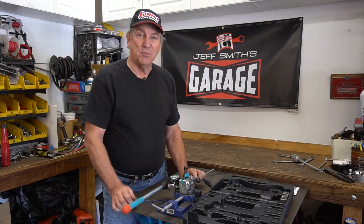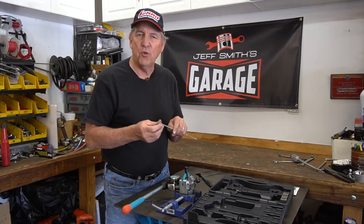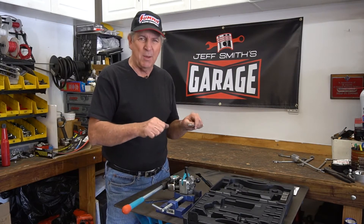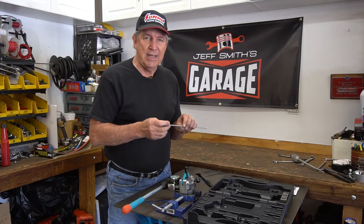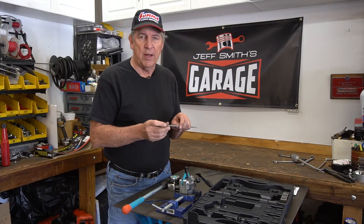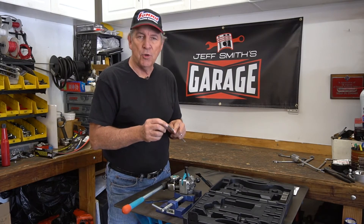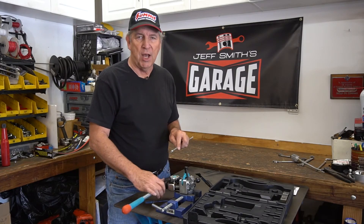One thing we haven't talked about yet is materials. This slick little tool will do mild steel, brake lines, fuel lines, and that kind of stuff. It will also do aluminum tubing, which is really soft and easy to bend. You can also do stainless steel — I like to use annealed tubing because it's been softened and it'll make a much slicker flare. The key is to make sure your prep is properly done on the end after it's been cut, and this tool will do the job for you.